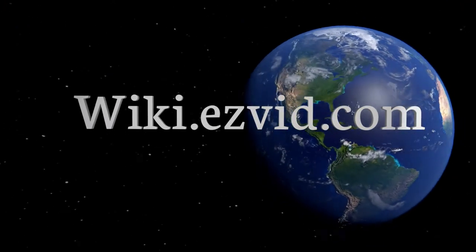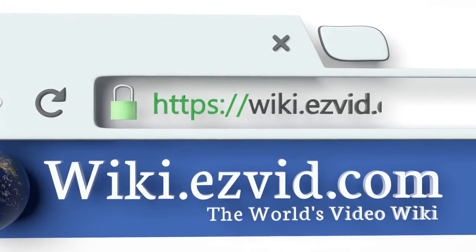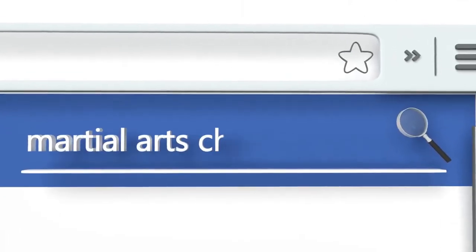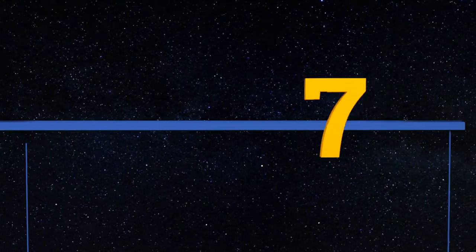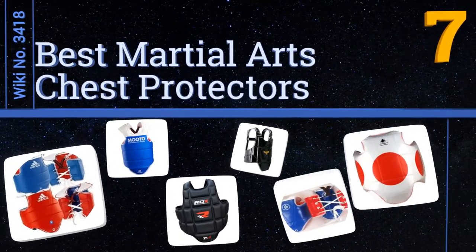EasyVid presents the seven best martial arts chest protectors. Let's get started with the list.